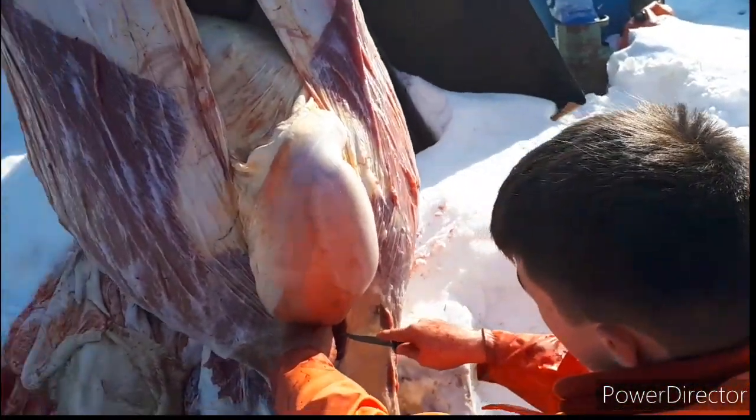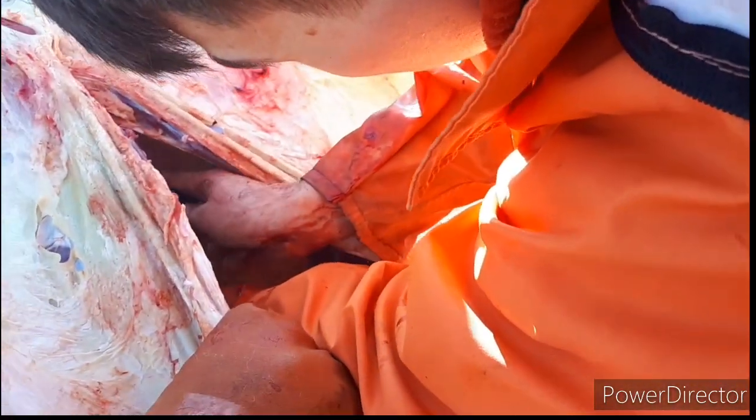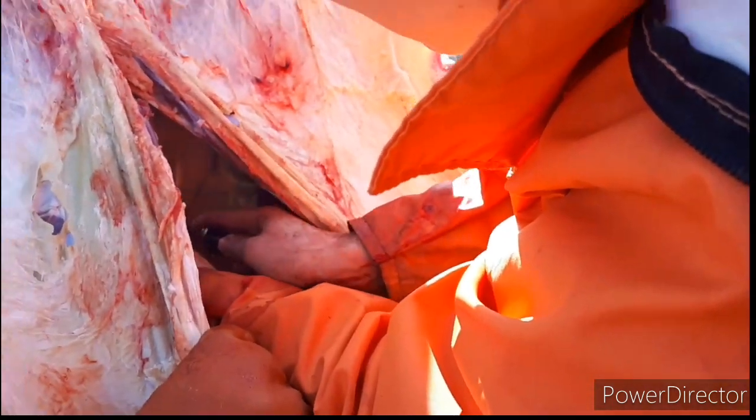Now what you're going to do is reach in here and find this tissue up in there — you've got to cut that tissue and pull the butt right through, pulling it outside the animal as soon as you get it free so we don't get any contamination inside.